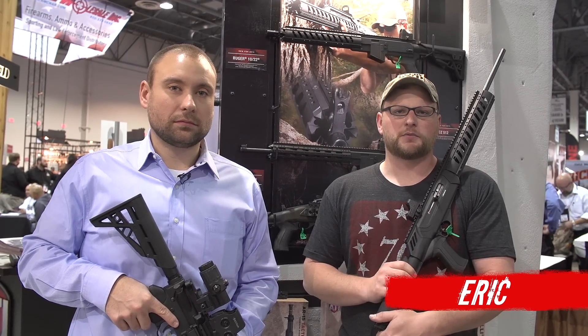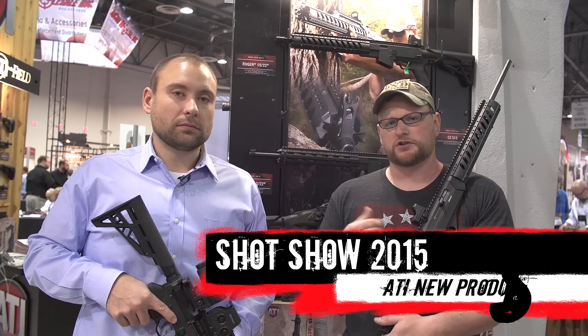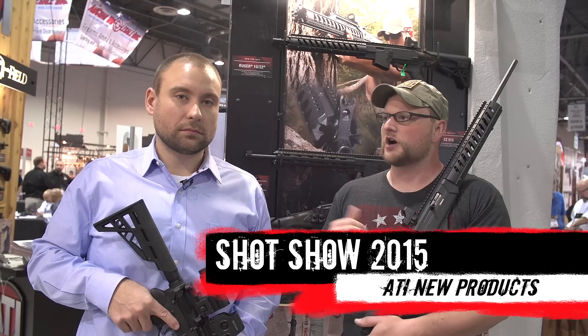Welcome back everybody. This is Eric here from Moss Pond and Gun. Continuing our SHOT Show coverage here of 2015, we dropped by the ATI booth. You know we always like to show off new SKUs that ATI has coming forth. I've got John here with me.